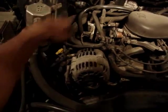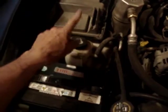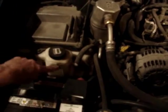Quick overview of the engine bay: power steering, brake fluid, engine oil fill, dipstick, and coolant. The coolant is about half full right now, so it's good.